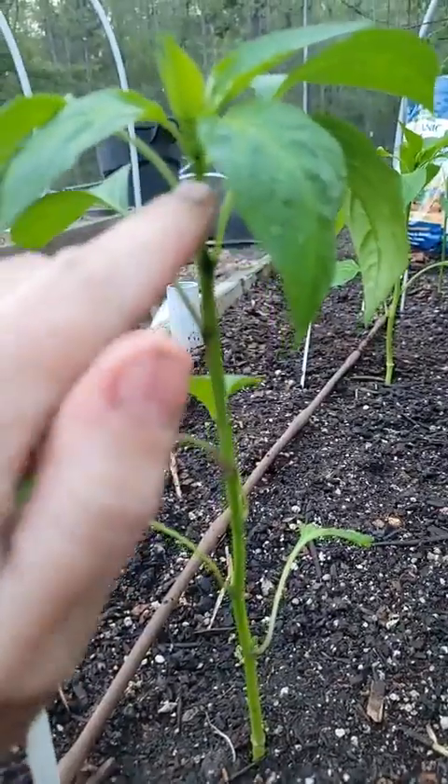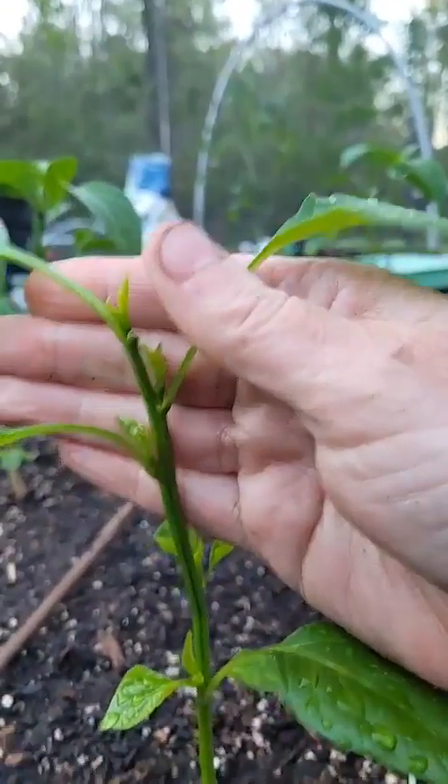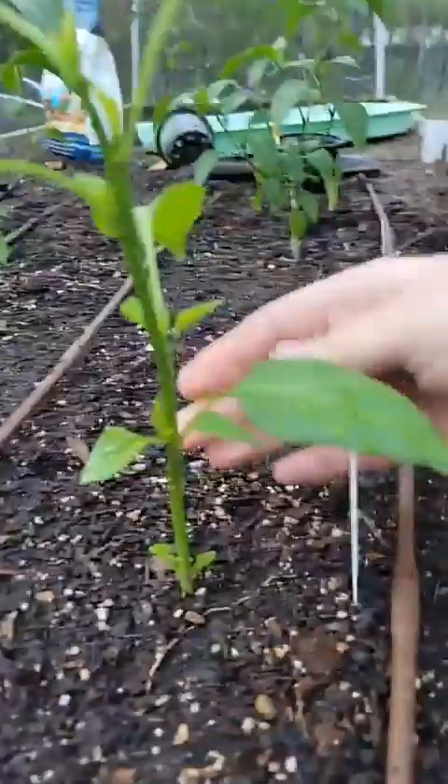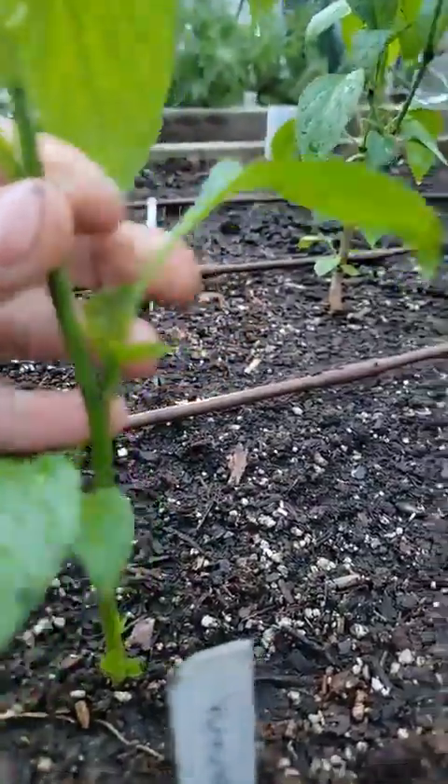When you top off the growth tip, it stimulates the plant because there are hormones at the top. Once that hormone source is cut off, it starts to stimulate new growth — all of these little side shoots start growing at every crook of the plant. That means a bushier, sturdier pepper plant that's closer to the ground. The more branches you have, the more flowers and leaves will grow, so you'll get more peppers eventually.